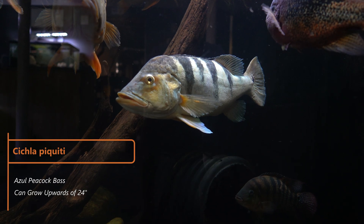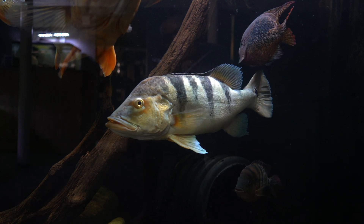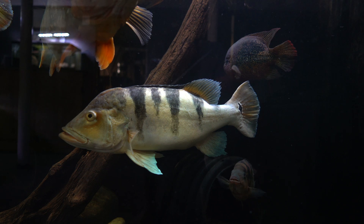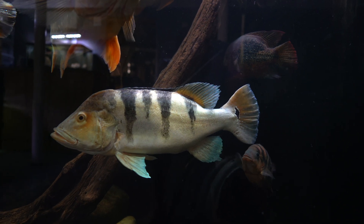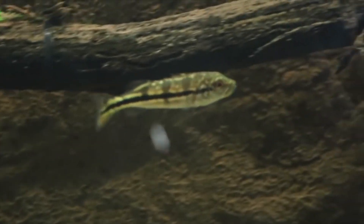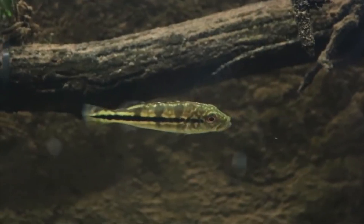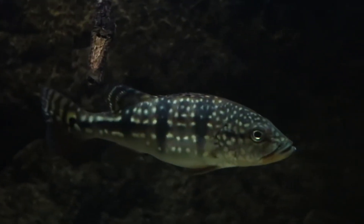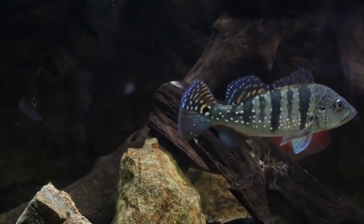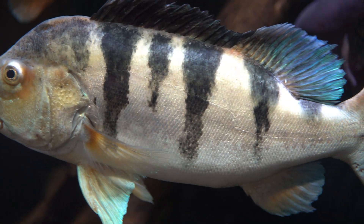This is a Cichla azul peacock bass, easily distinguished by its gray body with darker stripes and blue highlights throughout. They grow to about the same size as ocellaris, reaching 24 inches and upwards. Under 3 inches most peacock bass look very similar, but once the azul reaches about 4 inches they develop gold speckles all over their body, keeping these speckles until 8 to 9 inches when they start to show adult coloration. The speckles will fade and they'll start to show darker bars and blue highlights.